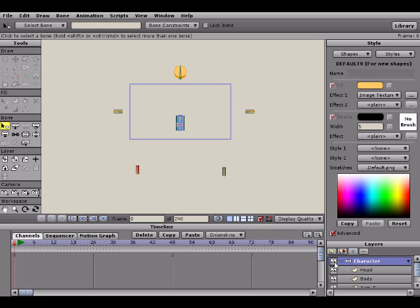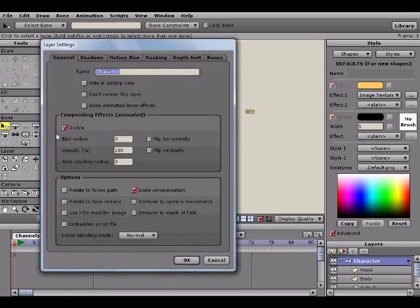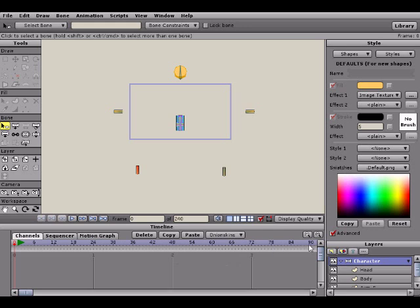If the blown-up state gets in the way, you can go down here in the layers panel where there are these little eyeballs — clicking one toggles the visibility of a layer on and off. Also note that if you double-click on the layer there's a 'visible' tab, which I'll get into later in this tutorial series. Just know that is not the same thing as the eyeball hide feature.